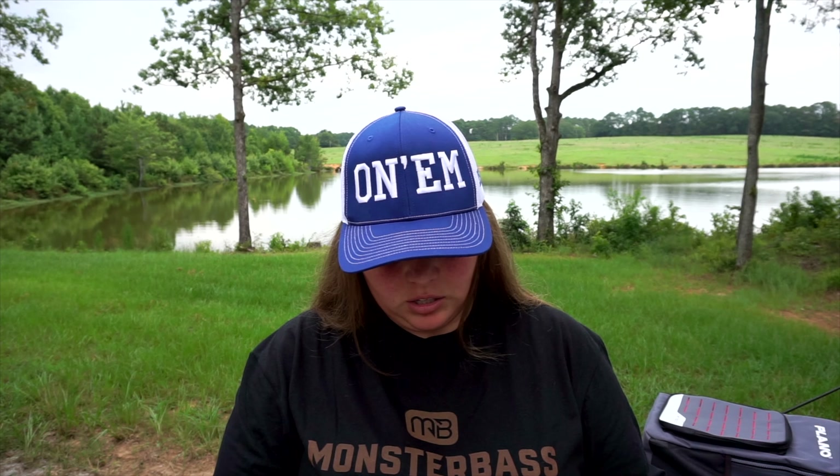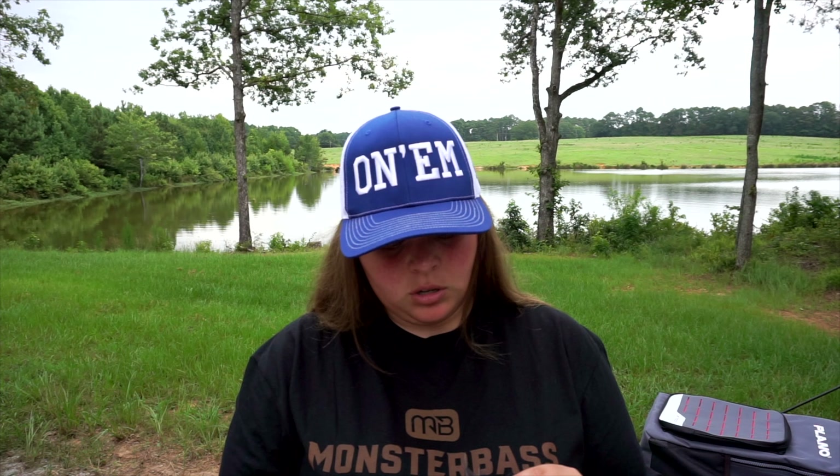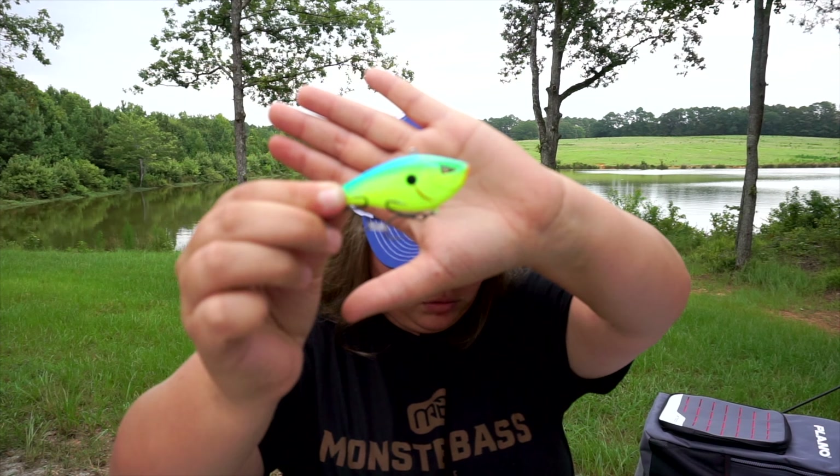This is the LP58, it's like a lipless-type bait and the color is chartreuse blue. Another great dirty water lure — awesome.